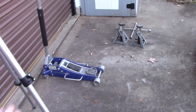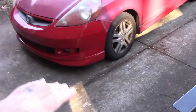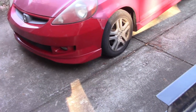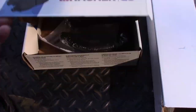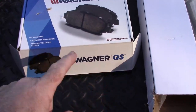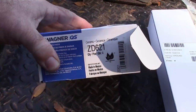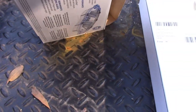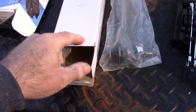Let me get set up and show you how I'm going to do this. I'm going to jack the car up, put some jack stands underneath it, use a lug wrench to break the wheel lug nuts loose and get started. I want to show you what I'm using. I've ordered a set of brake pads — these are Wagner QS ceramic, part number ZD621, from Amazon.